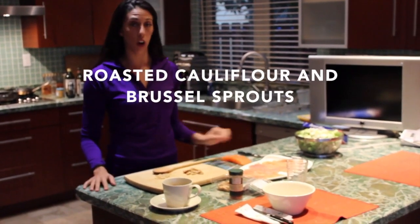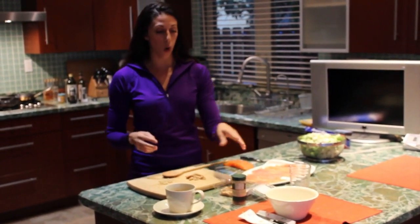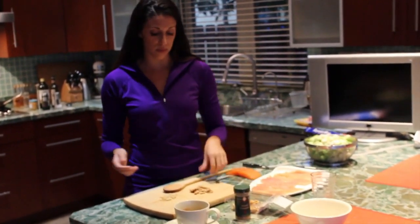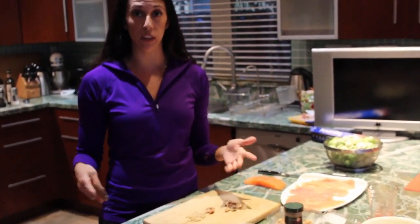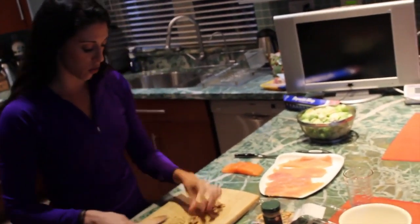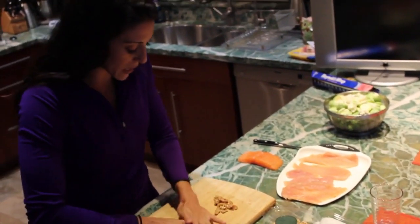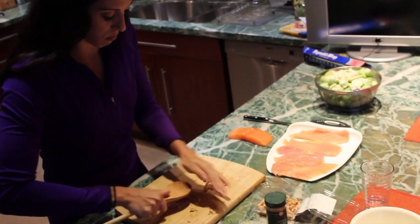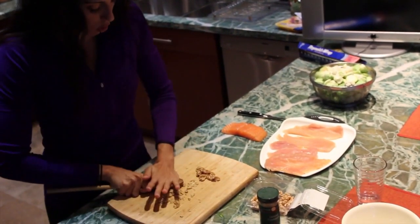I'm going to go ahead and start on the crust for the salmon. It's super easy, two ingredients only: walnuts and cinnamon. You're going to crush your walnuts. If you have a pestle and mortar, great. If you don't, you can do what I'm doing and just use the back end of a wooden spoon to crush the walnuts into little pieces. Should take you all of three minutes.